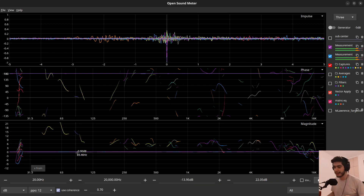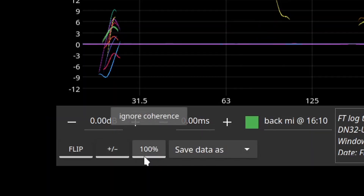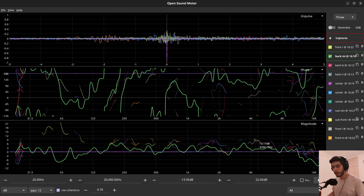You can decide whether to use coherence per trace. Turn coherence back on in the graph — it hides things — then go to a particular trace, select it, and click the 100% option so it will ignore the coherence just for that trace. For that trace you see everything, while for the other traces you're only seeing the coherent data.